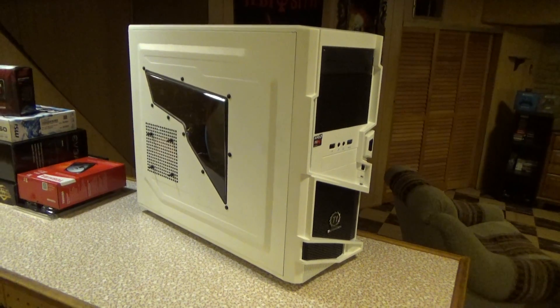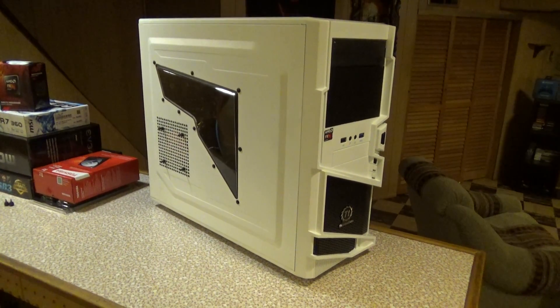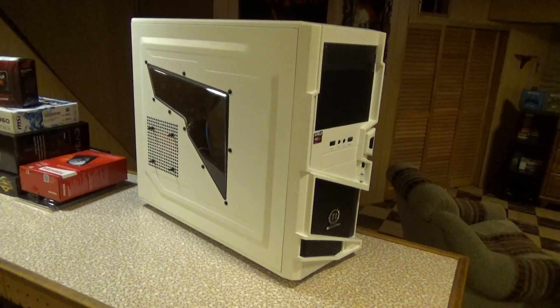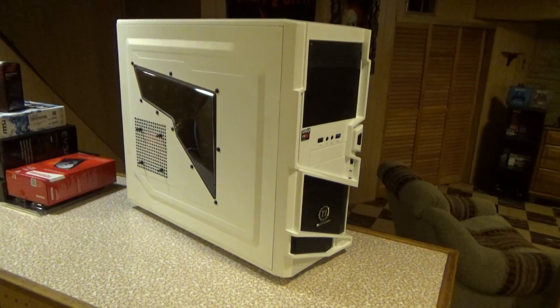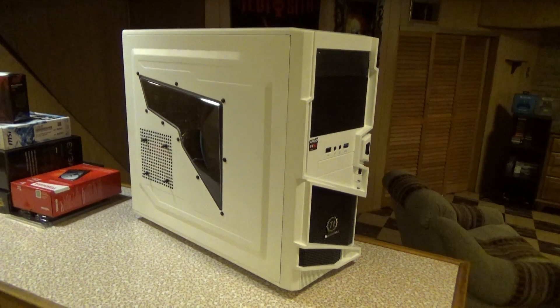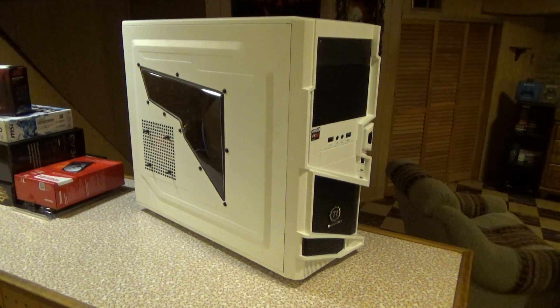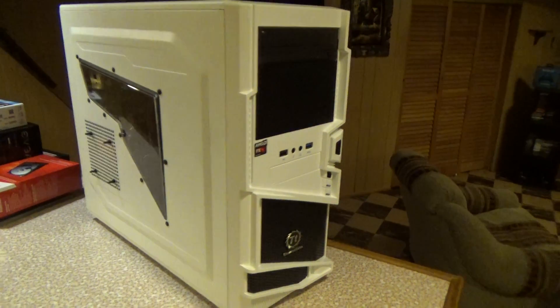That PC has since pretty much gone out of date, so I decided it was about time to build a new PC. So that's what this is right here. My original plan was to upgrade the old one just to get me through until I could build something nicer, but I just decided to go ahead and build a new computer from scratch — so that's what this is, all new parts.